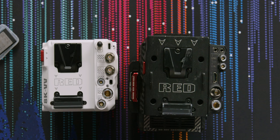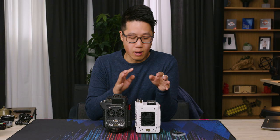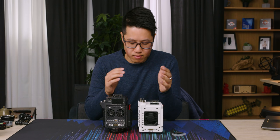Before I finish the physical tour, you can see there's a clear IO difference between our Helium and the V-Raptor. There's an extra SDI port, which is really nice, and they've opted not to include HDMI at all. Instead of being able to change the IO with a base expander like the Helium, RED is going to make an XL version of the camera with more IO — more Lemo connectors, more SDI — though I don't think they're adding HDMI.